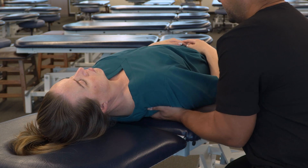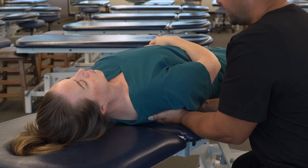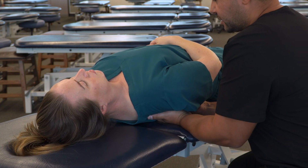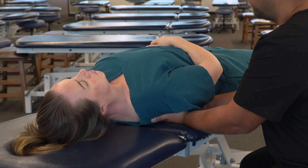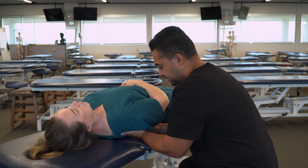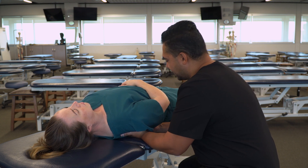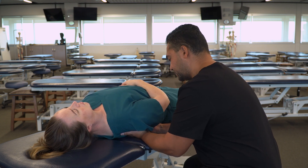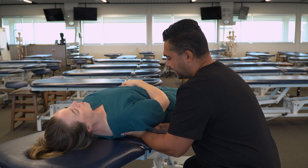Then I can continue inferiorly, screening the rest of the ribs. For any other rib that I find restricted, like rib ten here, I can either add a series of articulations or I can add a sustained force — a little anterior and lateral, dropping my elbows, lifting my fingers, and waiting until I feel a release.